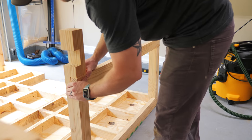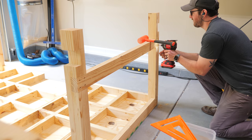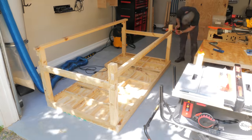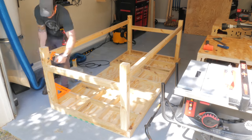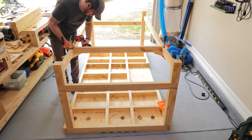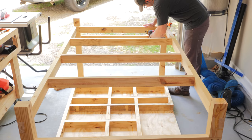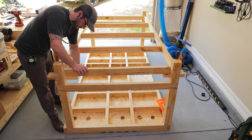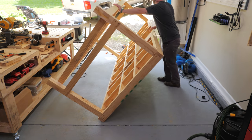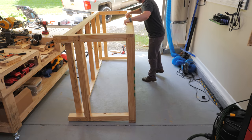Next I could get the stretchers installed, and they got the same countersink treatment. I checked the legs for square when adding the stretchers, and I added more two and a half inch screws to lock them in place. I added the long stretchers last, which were a little awkward as the half-laps were pretty tight, but I eventually got them installed and this thing was really starting to look like a workbench. Next I needed to add more framing, this time for the bottom shelf, and I spaced the framing a little further apart here and used a scrap off-cut clamped to the stretchers to help make sure the framing ended up flush. With that bottom framing in, I could finally flip the workbench over — and let me tell you, this thing is solid. It already weighed a ton at this point, and I still had a lot more stuff to add to the bench.